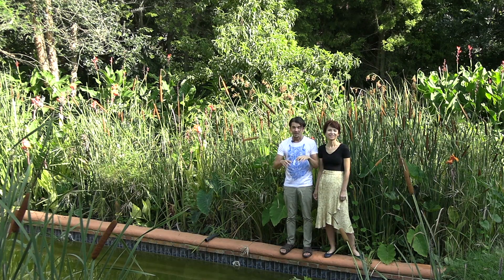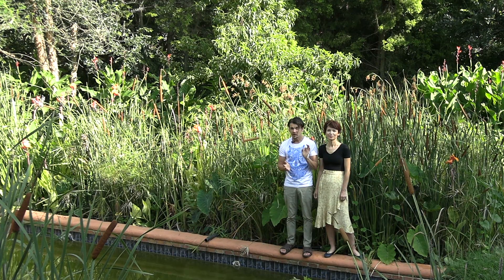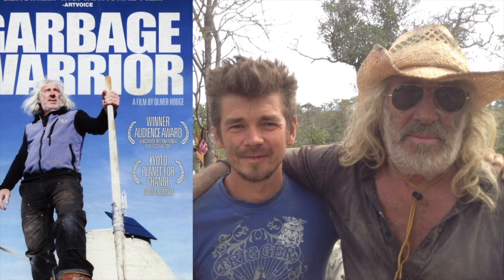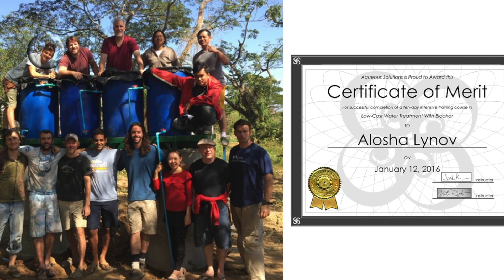The water self-sufficiency training combines some of the best water tech I've learned from teachers such as Jeff Lawton, John Todd, Mike Reynolds, and John Jevons, as well as many others.